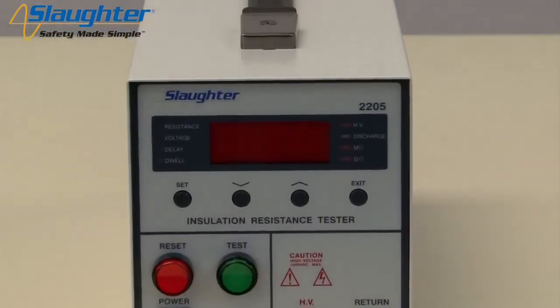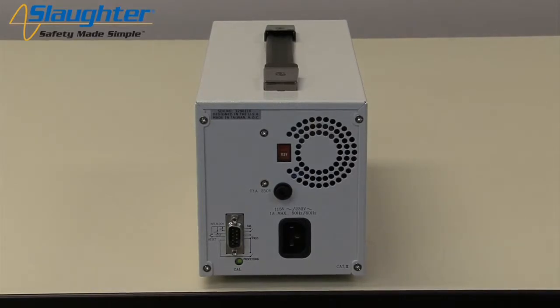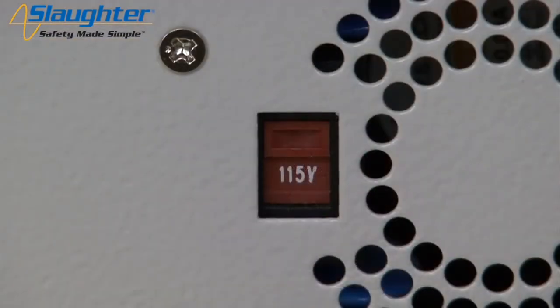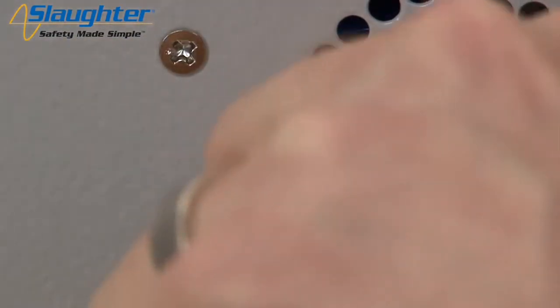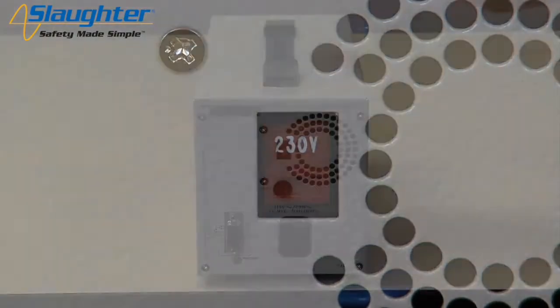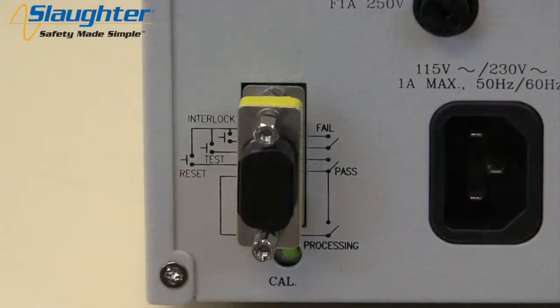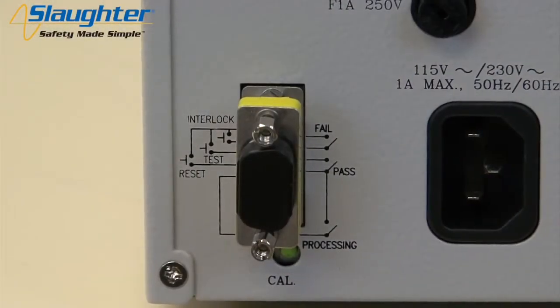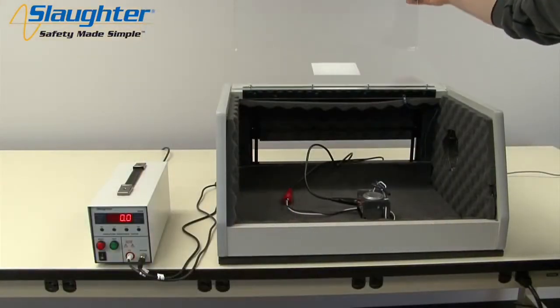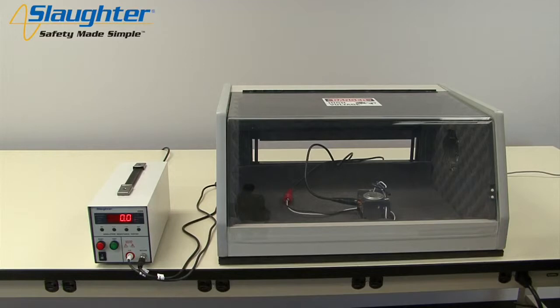First, you'll need to power up your 2205 tester. Check to be sure that the correct input line voltage has been selected on the rear panel, either 115 volts AC or 230 volts AC. You'll also need to insert the remote interlock key into the 9-pin remote input terminal on the rear panel of the 2205. This allows the user to wire pins 4 and 5 up to the doors of a DUT enclosure for an extra measure of operator safety.